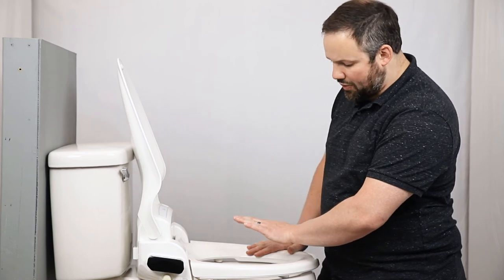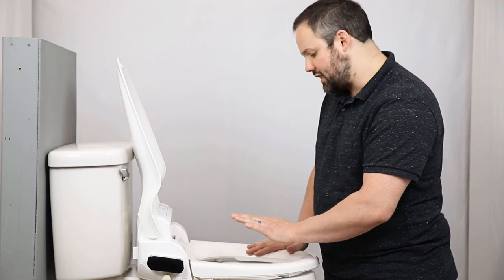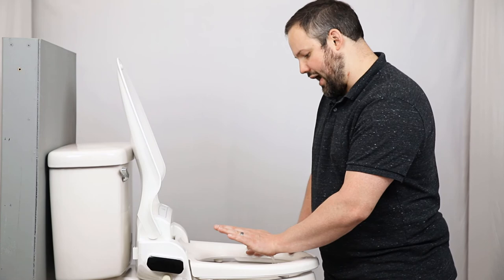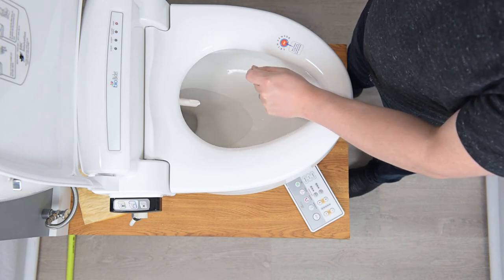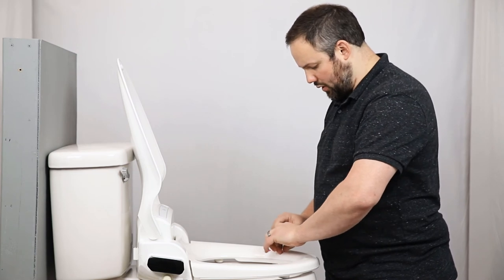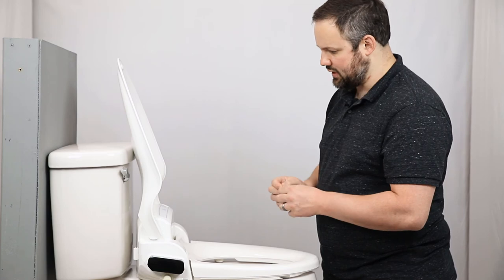That's because the BB-1000 uses a tank water heater, so the first time you install this, that water heater has to fill with water. Once it has, the wash will start to run. As soon as that water tank is filled, the wash starts. You'll notice that as soon as you take your hand off the seat occupied sensor, the wash stops because no one is seated on the unit. It's also important to note that the seat sensor sticker can be removed — you're not required to leave it on and it will work just fine without it.